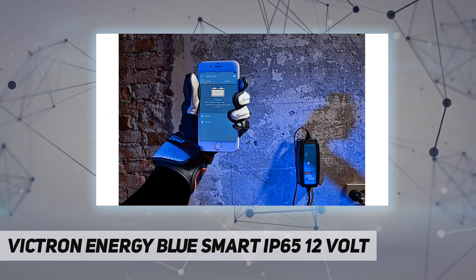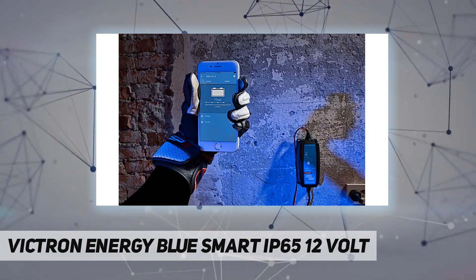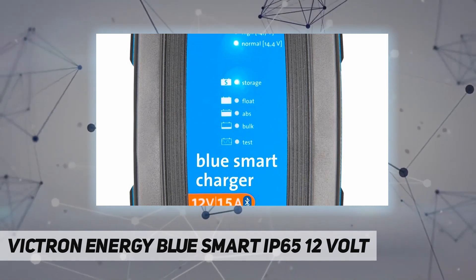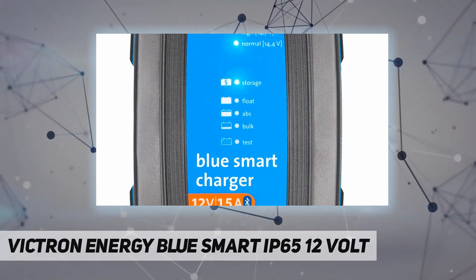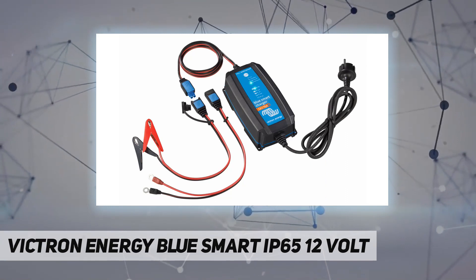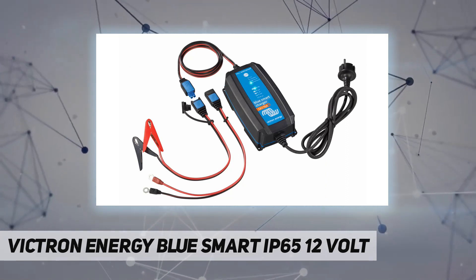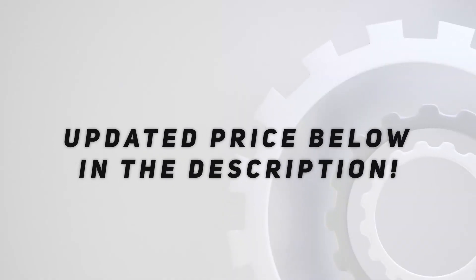If you wish, you can leave it permanently connected. The Blue Smart IP65 charger is waterproof and can be used in your workshop and on motor or marine vehicles such as cars, boats, yachts, and motorbikes. Check out the video description for updated pricing.